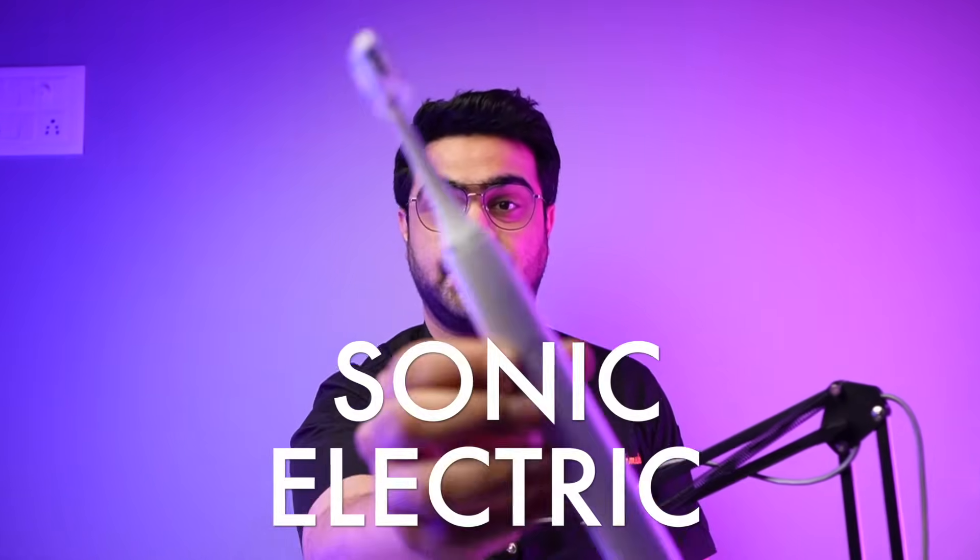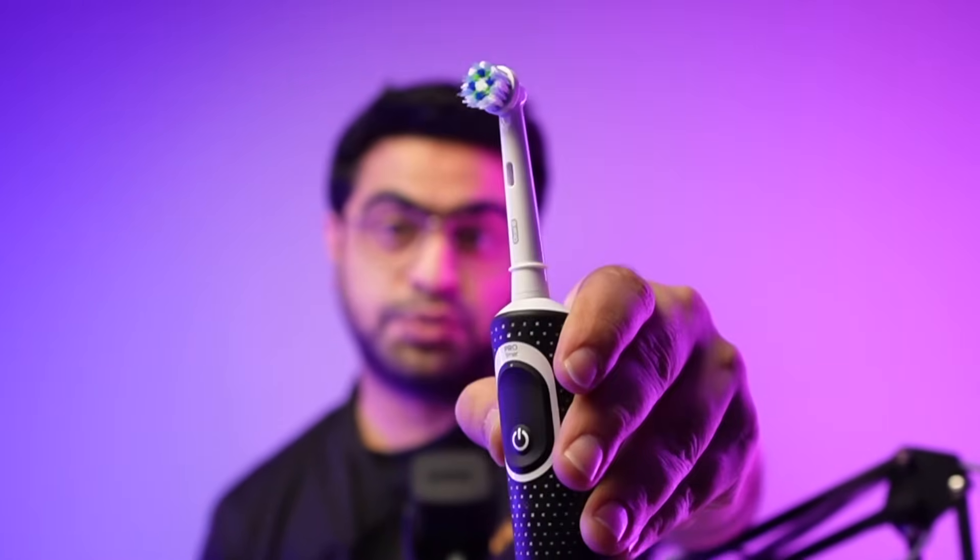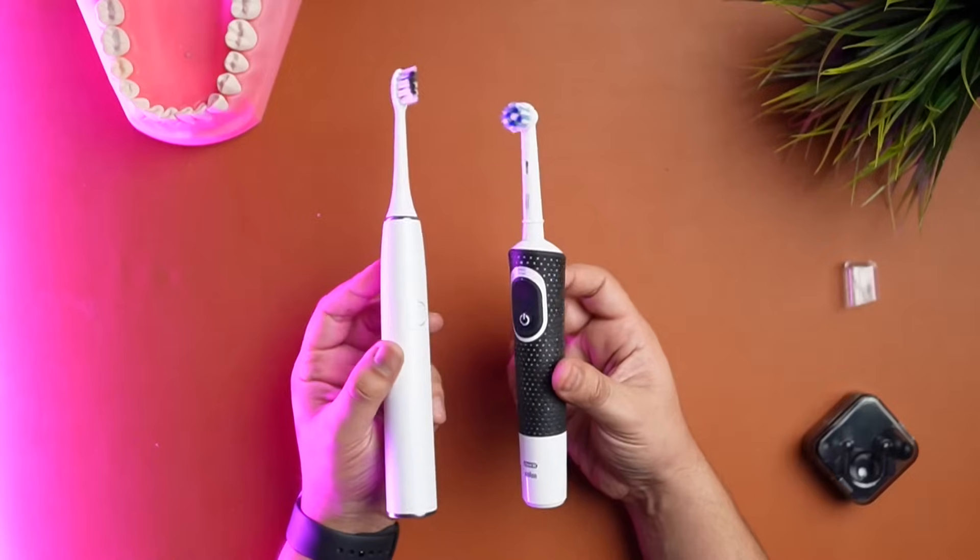This is a sonic electric toothbrush and this is a rotating oscillating electric toothbrush. I'm Dr. Aarip Deshmukh and welcome back to the channel.